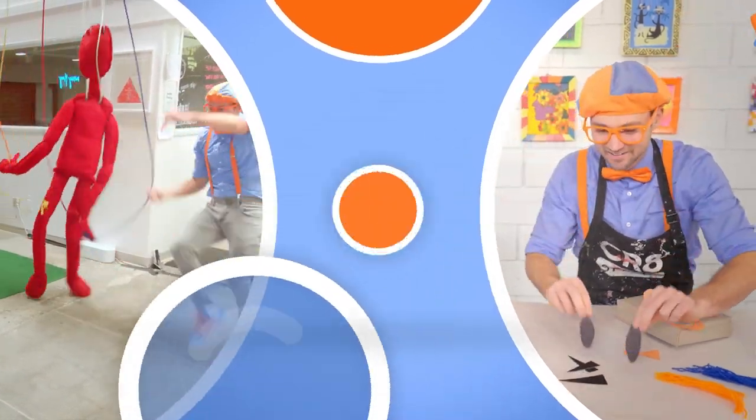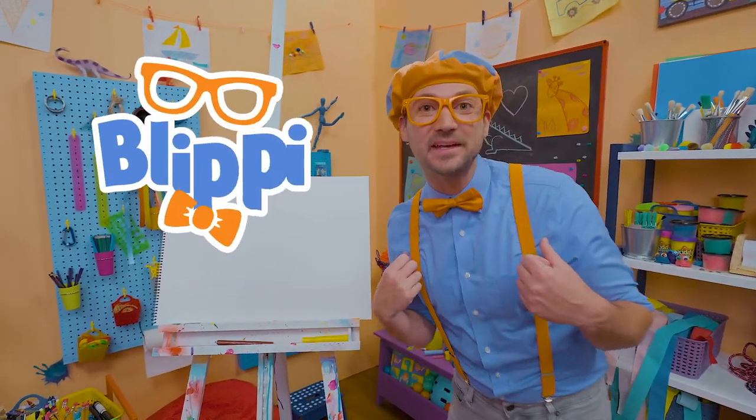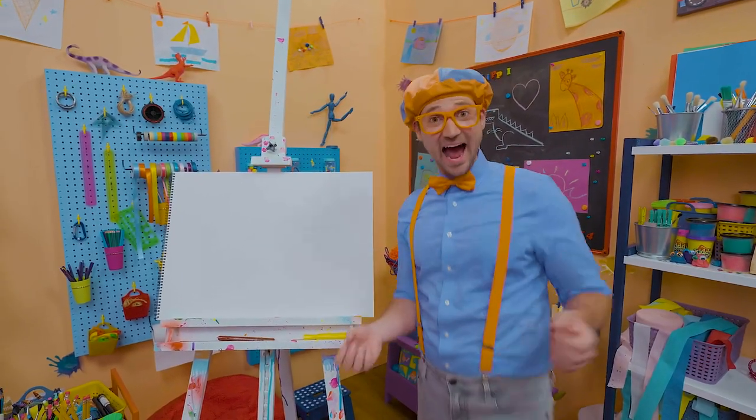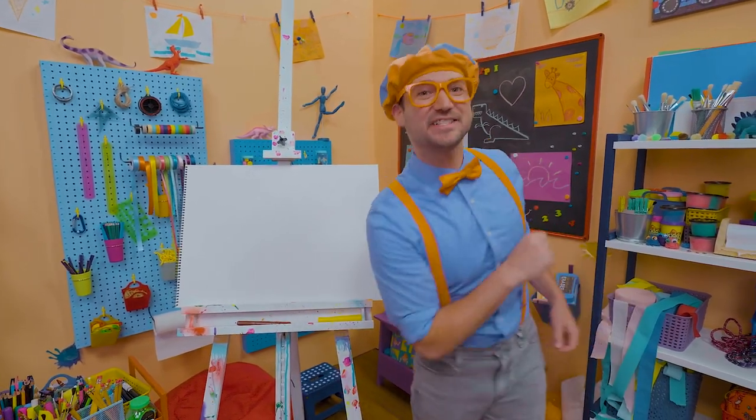That was so enjoyable learning about monster trucks with you. There's so much to learn about, it'll make you want to shout, Blippi! Hey, it's me Blippi. Do you like to draw? I do too! I have a great idea — why don't we draw something together?